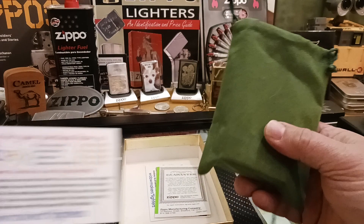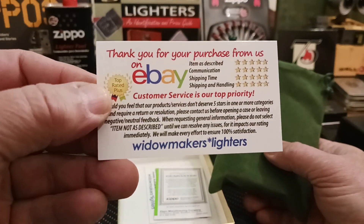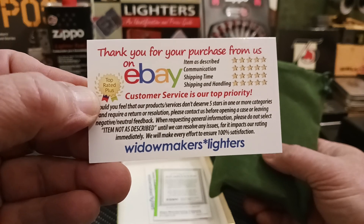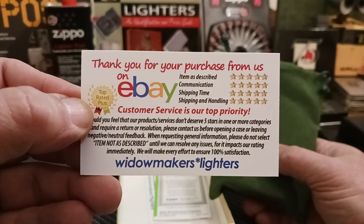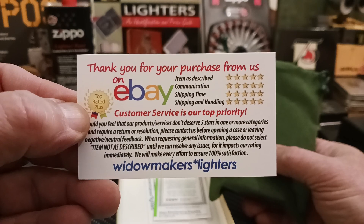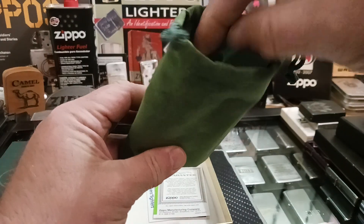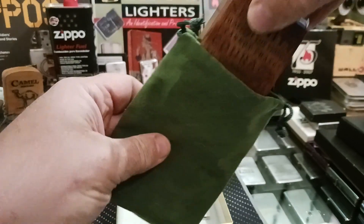I have to do a shout out because I bought this one from Widowmakers Lighters. They have a lot of decent Zippos at really good prices and you should check them out on eBay, because that's where I got this one from for a very good price.